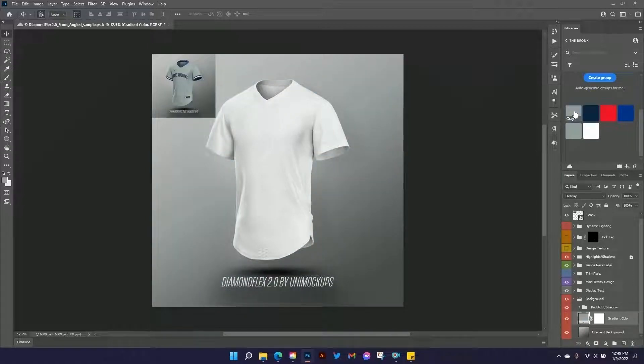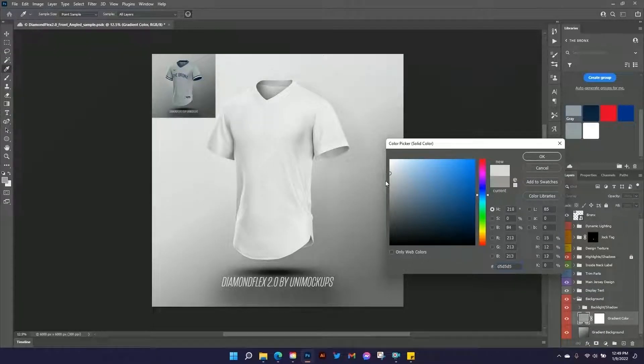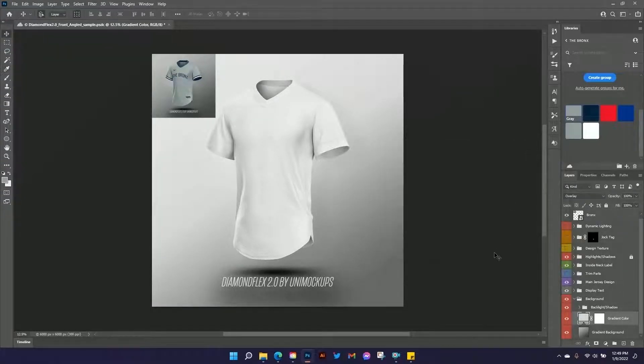That looks like a pretty good match, but I think maybe I just want to lighten it up just a little bit. Sometimes the gradients show some alias lines in them that I'm not a huge fan of, and the darker they are, the more it does that. Plus, we really want the jersey to pop off, so I'm just going to lighten that up just a little bit.